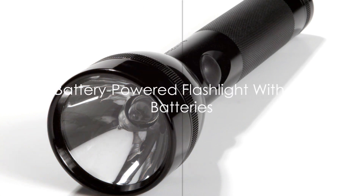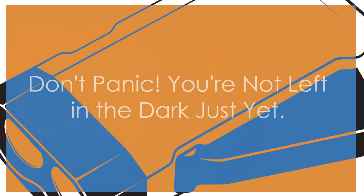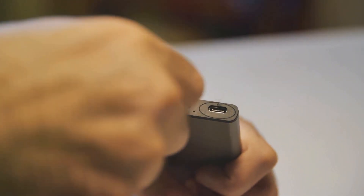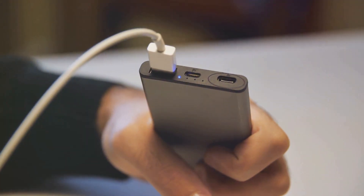What if you have a flashlight but no batteries? Don't panic — you're not left in the dark just yet. You can use a simple pencil to bridge the gap in the battery compartment of your flashlight. It sounds too good to be true, but it's not. The lead in the pencil, which is actually graphite, is a great conductor of electricity. This is because it has de-localized electrons, allowing electricity to flow through it with relative ease. When you insert a pencil into the battery compartment, the graphite conducts the electricity from one end of the flashlight to the other, illuminating the bulb.